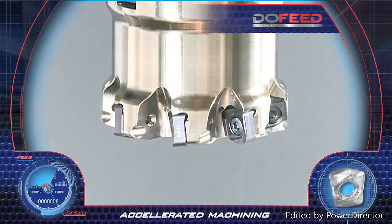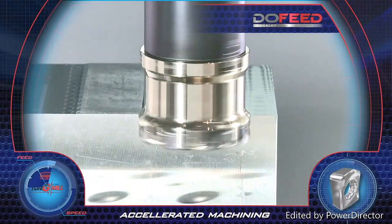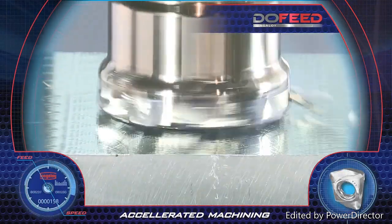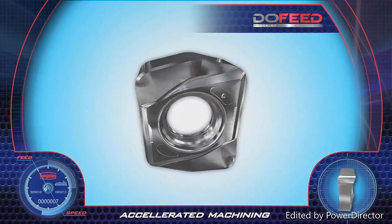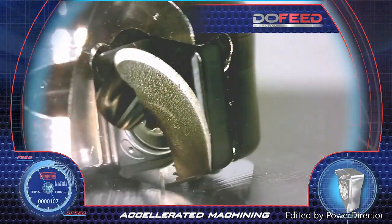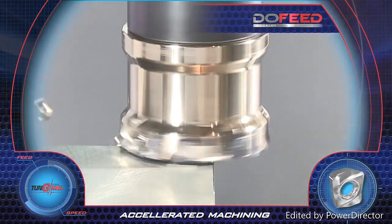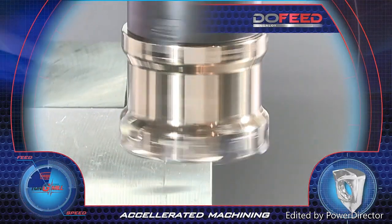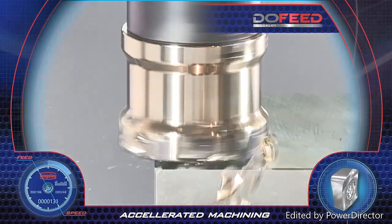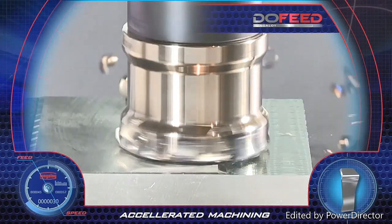Do Feed. Tungaloy's new generation Do Feed tools feature high feed accelerated face milling. The 06 insert has four wide cutting edges with high positive rake angles, which provide a smooth cut with low cutting forces. The Do Feed tools perform easily even on long overhang applications, while assuring high feed, vibration-free milling rates, resulting in smooth large depth machining.